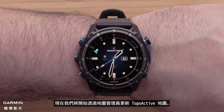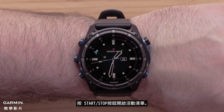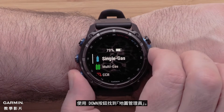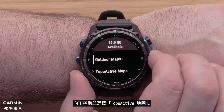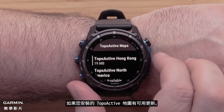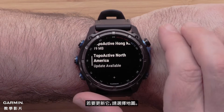Now we will discuss updating topoactive mapping using the Map Manager. From the watch face, press the start-stop button to open the activities list. Use the down button to locate Map Manager, then select it using the start-stop button. Scroll down and select Topoactive Maps. If updates are available for your installed topoactive map, there will be a notification under the map name. To update it, select the map.